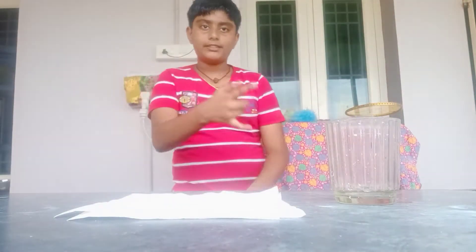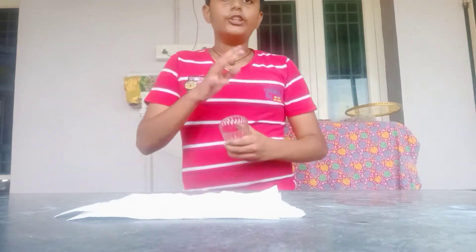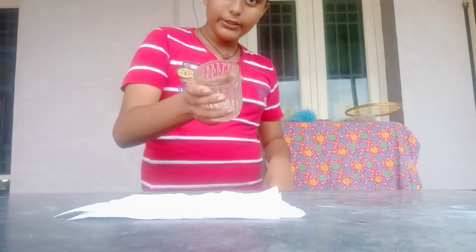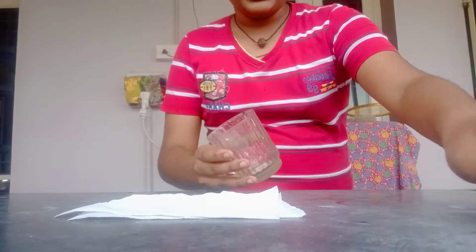Hello friends, we are going to talk about a tissue paper experiment. In the glass, I am going to dry my tissue paper. It doesn't need to dry my glass. The first thing I am going to do is dry my glass.